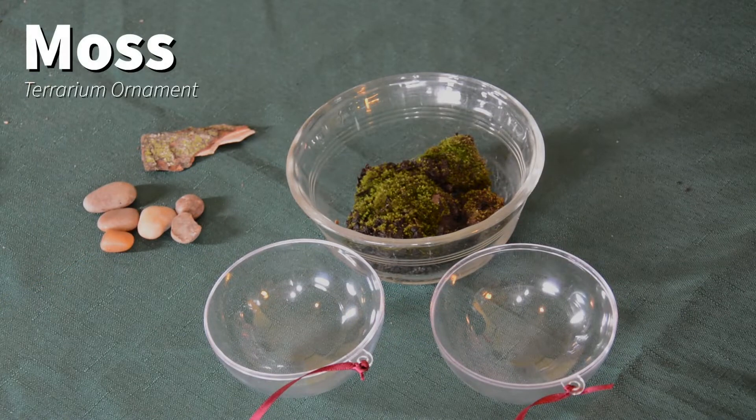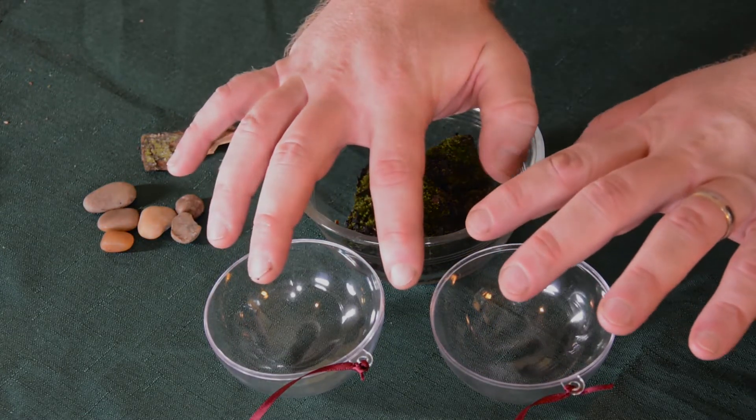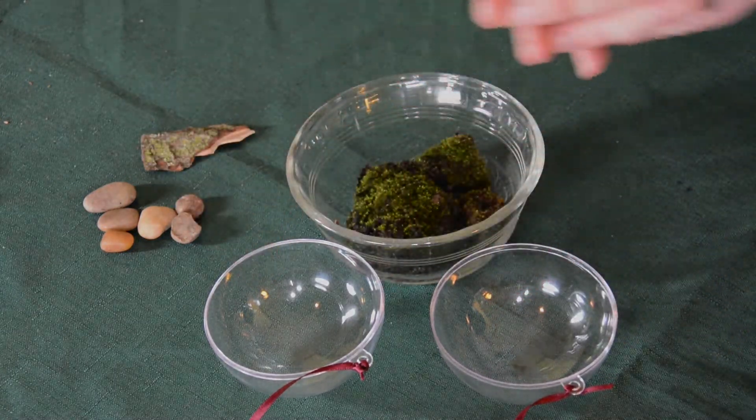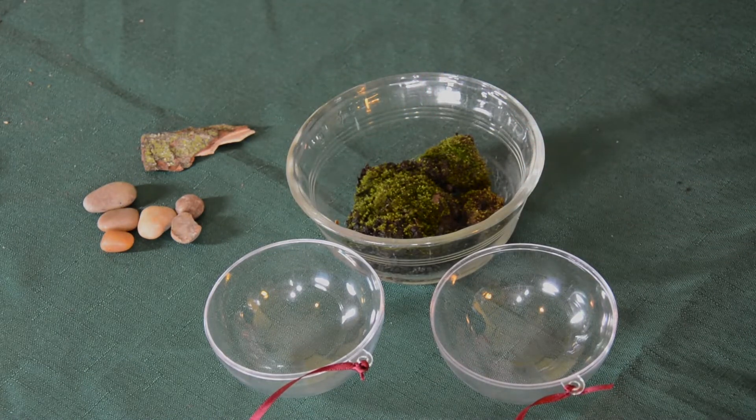The first terrarium we'll make, we're going to be using moss. You can find moss outdoors in shady areas of your landscape, or if you don't have any moss in your yard or you don't have a yard, it can also be purchased. If there are stores in your area that sell terrarium supplies, they may have moss, or there are also several companies online that will sell it. If you have a plastic clamshell-like ornament like this that's going to snap together, this is probably the best choice because moss is going to thrive in moist environments.